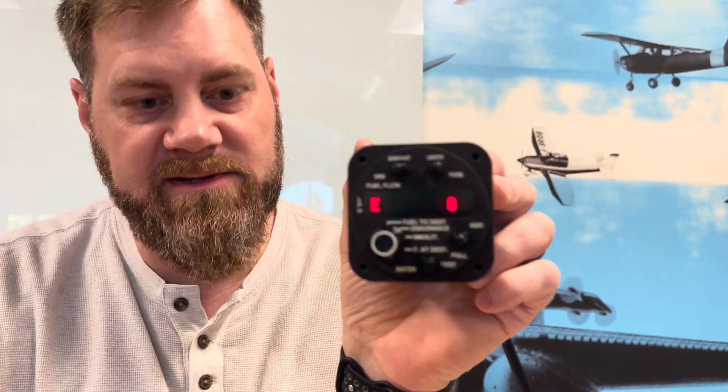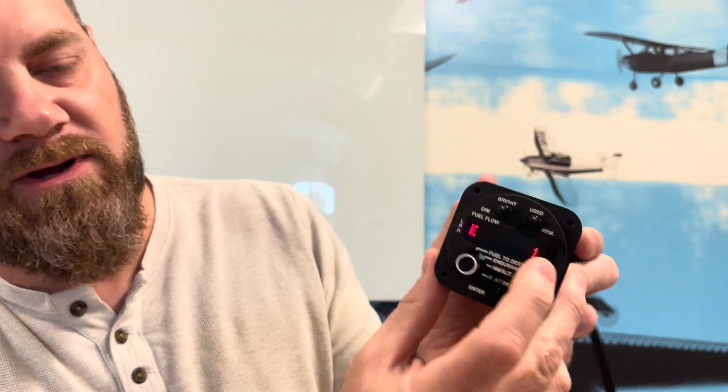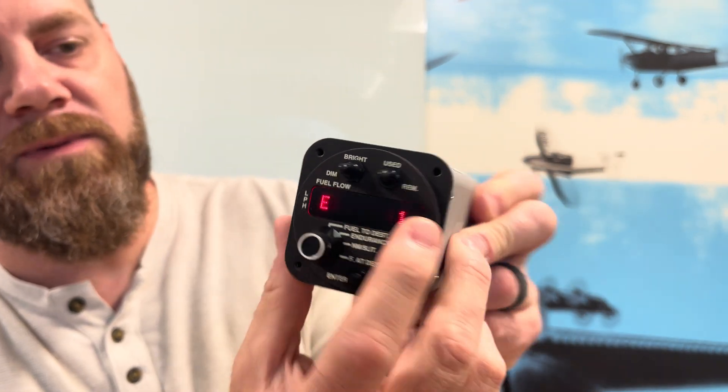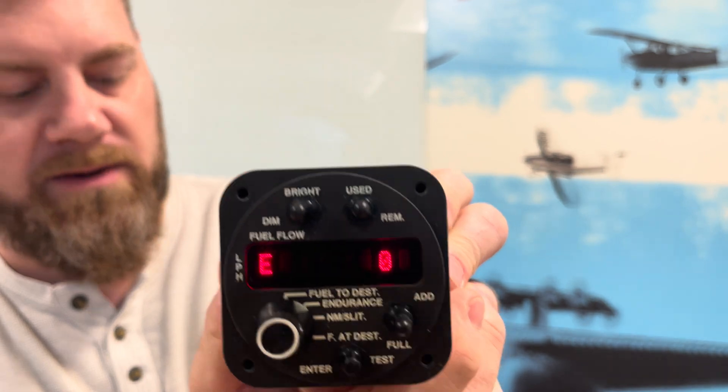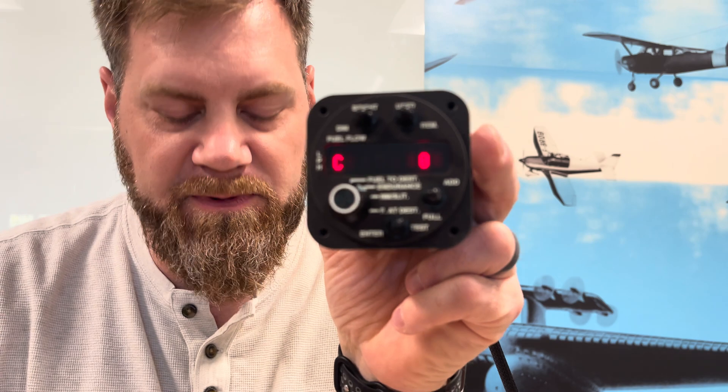Next is 'E' — engine type. This is set at the factory. Because this is a single engine indicator, we leave this as zero for single engine. Using the Full switch can change it to a 1 for twin engine indication, but we obviously don't want to do that here based on the part number. So E=0 is for single engine aircraft, which is what this is.